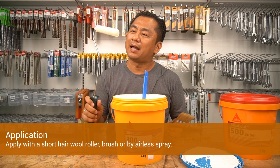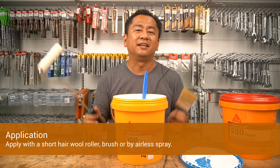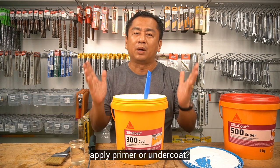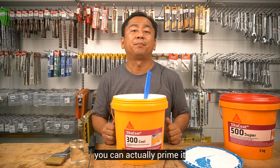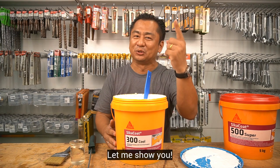For application, you may apply using a short hair wool roller, brush, or airless spray. Some of you may be curious — do I need to apply primer or undercoat? Yes, it is definitely recommended. And do you know that you can actually prime it by diluting Cica Code 300 Cool? Let me show you.